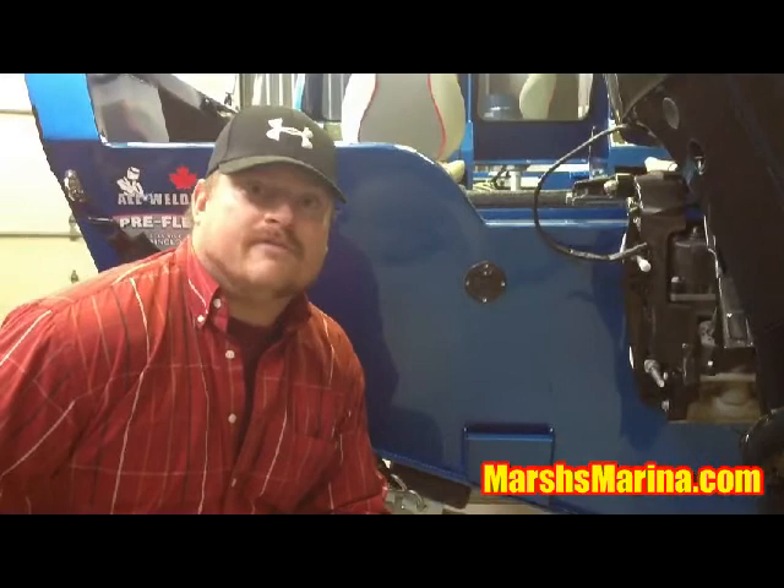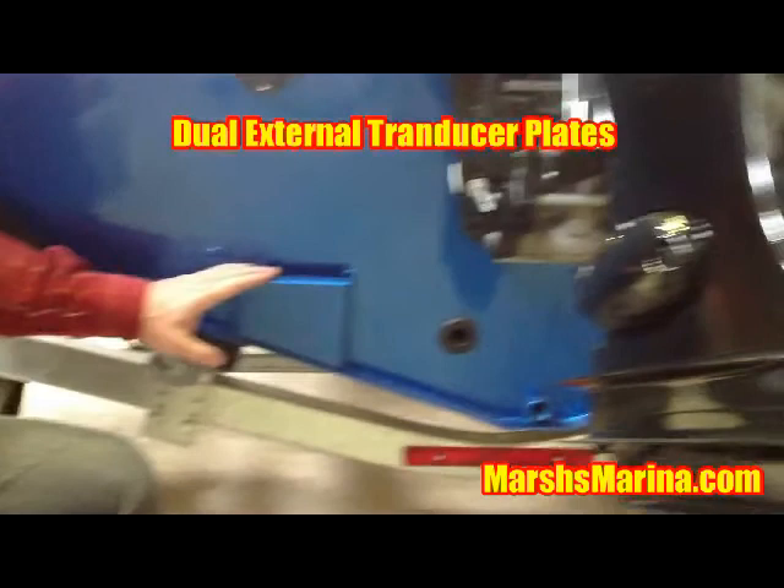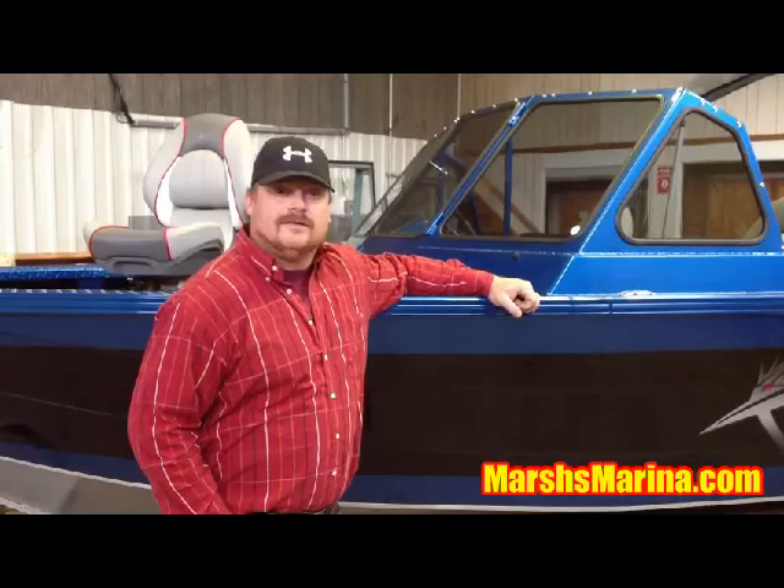For the guy that wants to put multiple GPS units, transducers, and so on on the boat, this boat has an actual transducer plate that's mounted on either side of the hull to ensure that you've got lots of room for all of your toys. This boat has an all-welded design. This is built by fishermen, for fishermen.